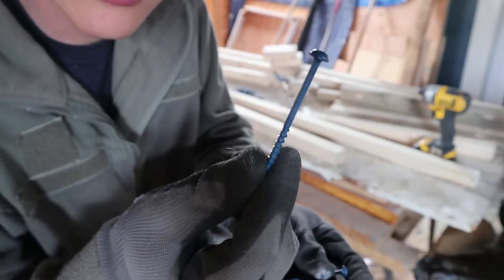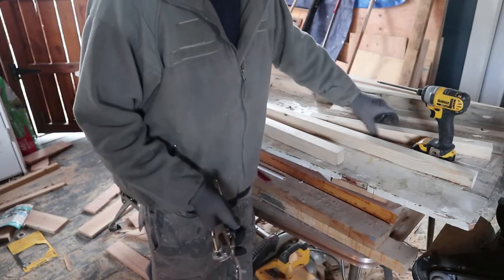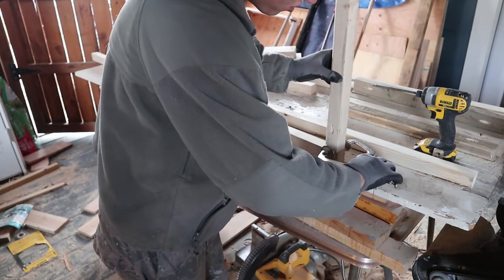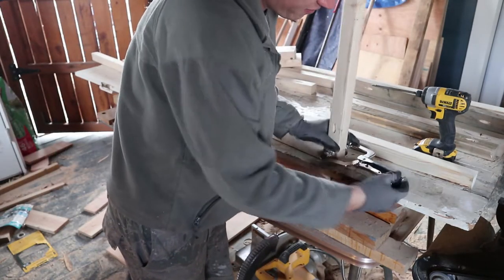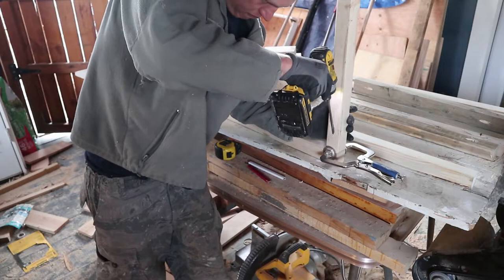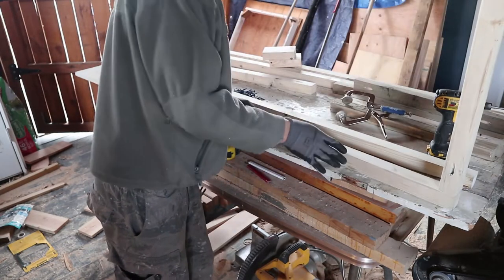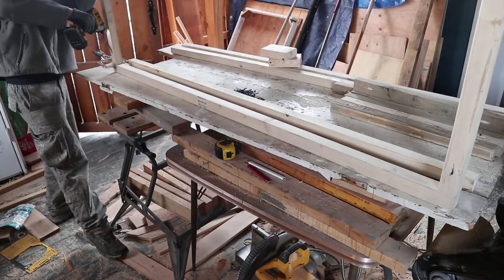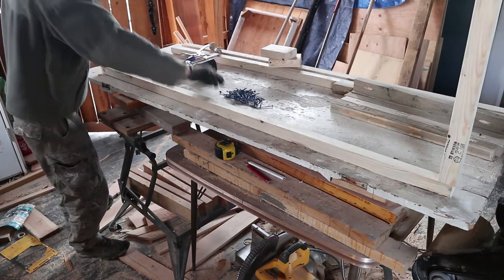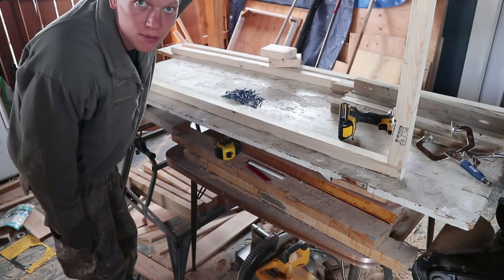Pocket screws — they're coated so they're going to last a long time. This clamp is going to help keep things flush. So you just take one of these support pieces, put it on the corner of a long piece, make sure it's nice and flush. It's going to have to be racked and screwed together — nice and snug. Same thing on the other side. Just flip it over. There's one piece; you do the same thing to the other one and then attach those two together.